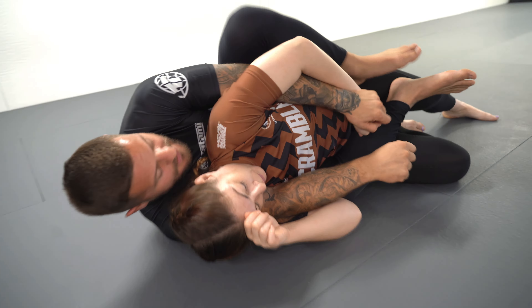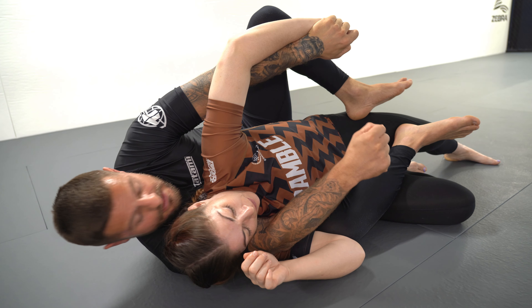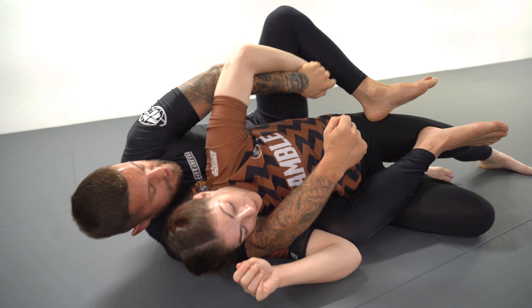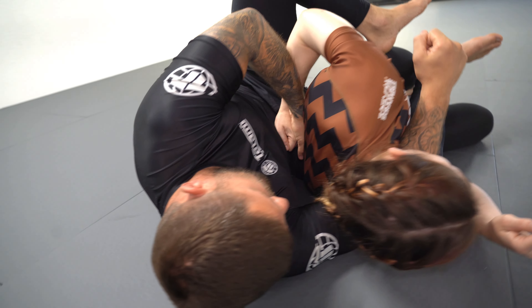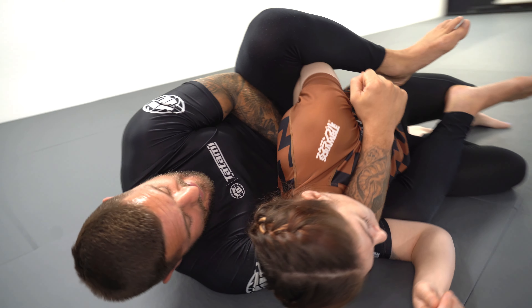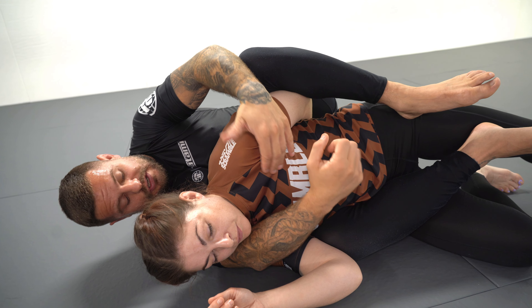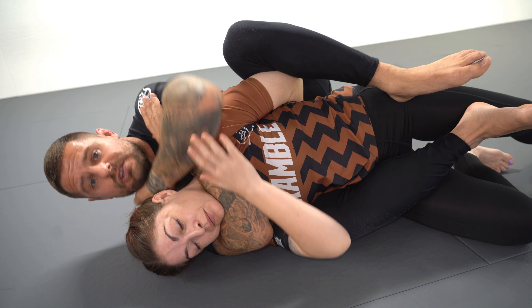Again: I try to push the hand down towards the hip, open my knee to create space, bring the hand outside with a strong elbow position on the shoulder to control Marie, bring the hand out towards my hip and then up towards Marie's shoulder blades. I can use my knee to pinch the elbow inwards, and use two hands on the shoulders to get my chest to Marie's back, then work for the rear naked choke.